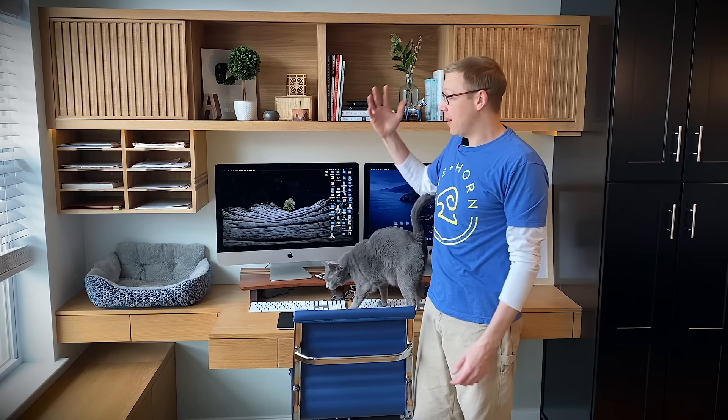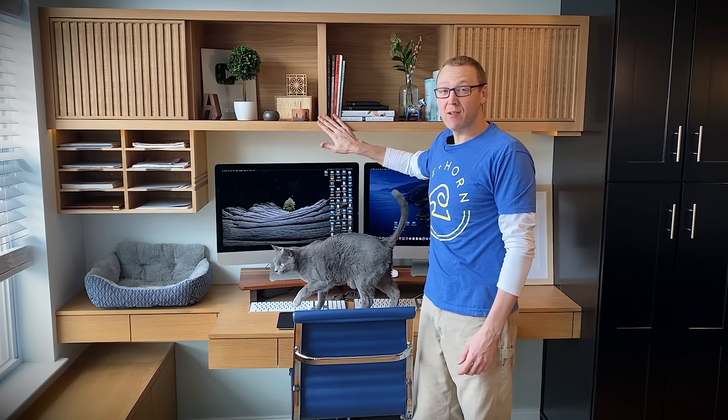Hey, welcome back to part two of my home office build. Today we're going to cover this floating cabinet with sliding doors, integrated mail slot organizer, and integrated LED lighting below and within the cabinet itself. It's a little bright out so you can't really tell, but it's there.